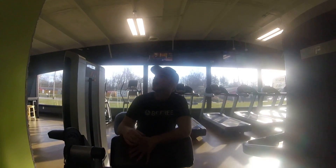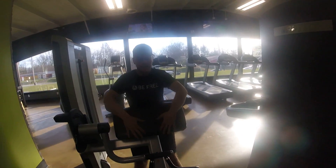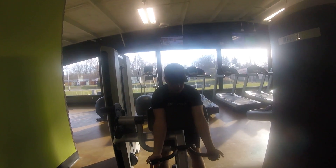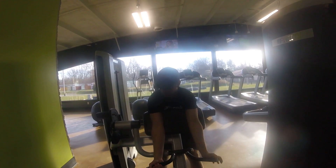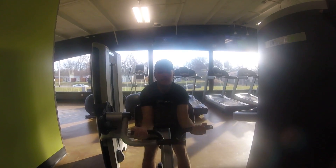What's up guys? We got a bicep curl machine. This is very similar to preacher curls, it's got this support right here, so it completely isolates the biceps as they go up. You just grab this bar and go up — notice how my biceps are bulging because it's only using the biceps. It's the only muscle that it isolates.